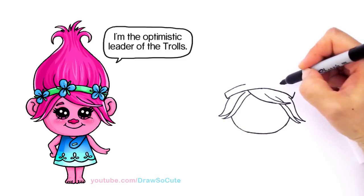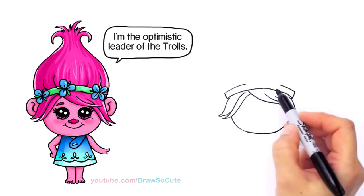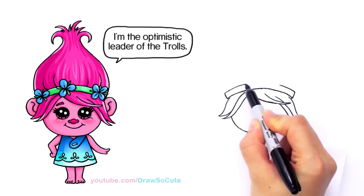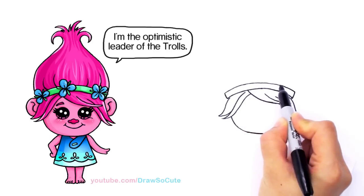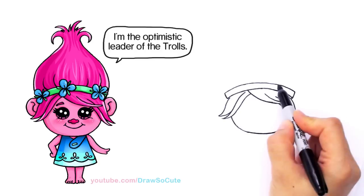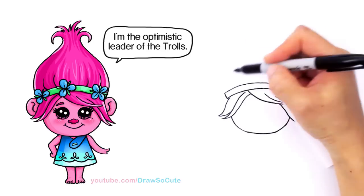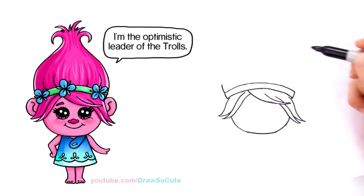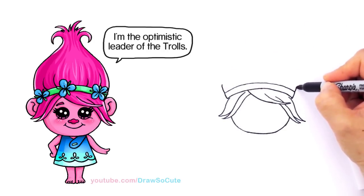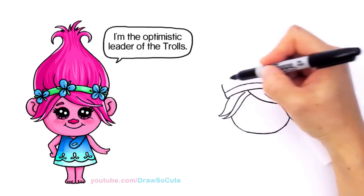She has these flowers on her hair — on this band — but I'm going to draw them a little bit later. I just wanted to show you how you would draw this if you're using a pencil, just to make it a little bit easier. So you would draw this band, and then from there let's draw her hair. We're going to come up right here and pop out a curve — it's getting even bigger because she has this troll hair that's pretty awesome.